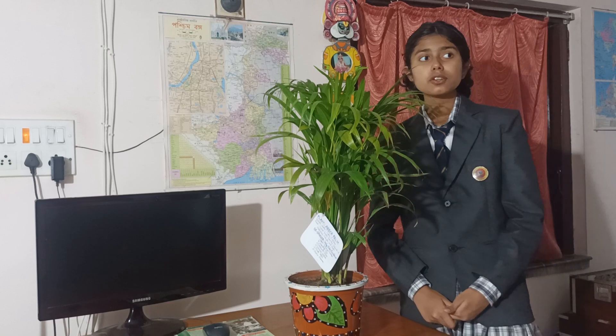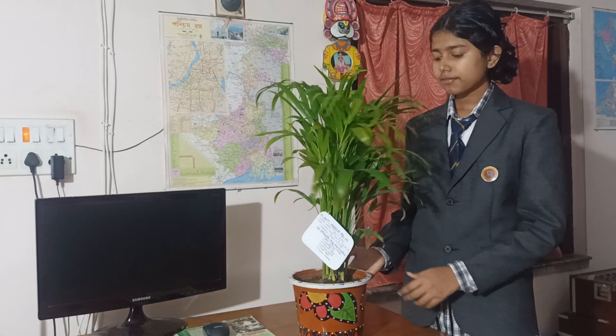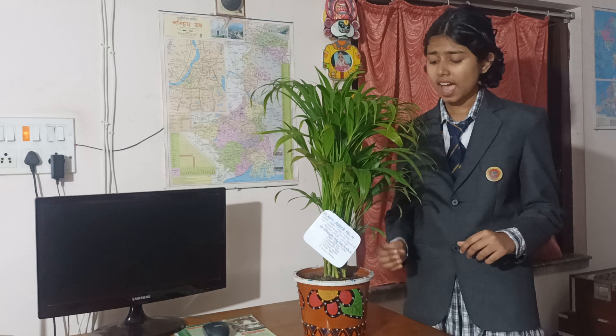So why did we put a mixture of vermicompost, cocoa dust, and soil in it? Because if the plant gets a small amount of water, it can survive for many days due to the mixture of vermicompost, cocoa dust, and soil.